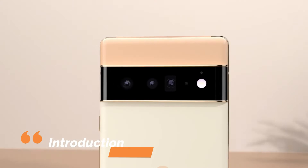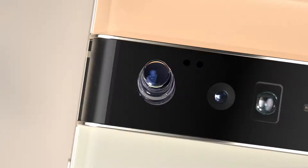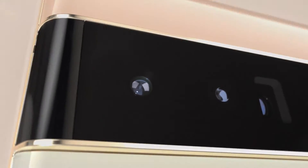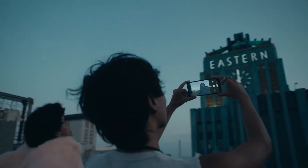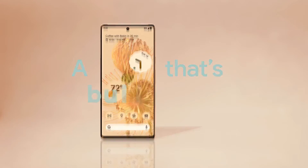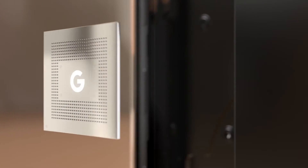Welcome back to the review of the most anticipated and capable smartphone, the Google Pixel 6. The Google Pixel 6 is the biggest update to the search giant's smartphone line in years, and while Google's new Tensor chipset doesn't quite reinvent the wheel, it empowers the handset's photo software to produce some of the best images we've seen from a phone.